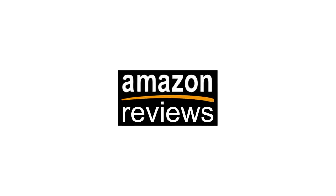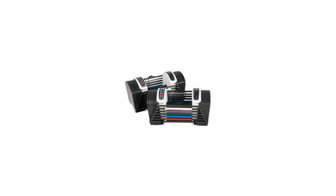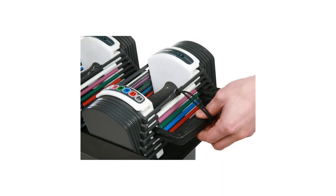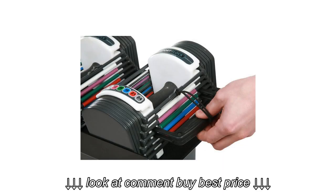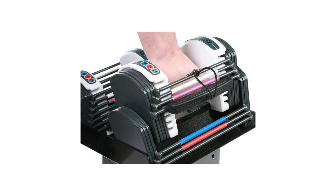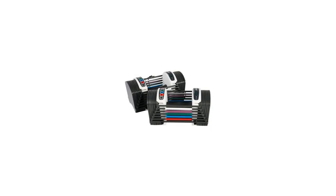The PowerBlock Sport 24lb Dumbbell Set is compact and powerful, saving space in your weight room while offering maximum potential. This set features a weight range from 3 to 24lbs per hand in 3lb increments, replacing 8 pairs of dumbbells at 216lbs of free weights in the space of just 1 pair. Its smaller size is a patented design engineered for maximum balance and control.